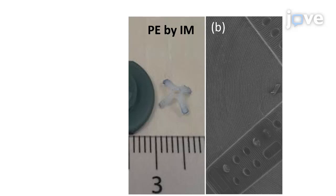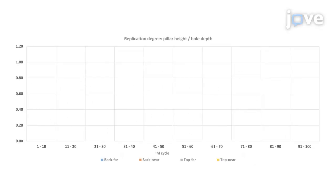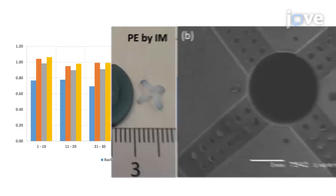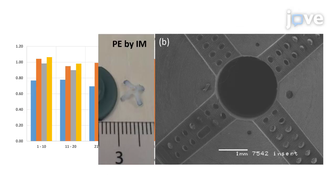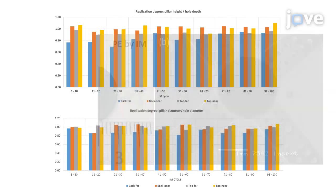This is a scanning electron micrograph image of the insert surface fabricated by additive manufacturing. For comparison, here is an SEM image of the polyethylene part produced by injection molding. The nominal dimensions of the holes on the insert are 200 micrometers in diameter and 200 micrometers in depth. This is a comparison of the pillar height divided by the depth of the hole, referred to as the pillar height replication degree. The batches are in groups of 10 in the order produced in the run of 100 produced parts, with values from one randomly chosen sample from each group. Different colored bars refer to different positions on the insert. Here is an analogous plot for the pillar diameter replication degree, the pillar diameter divided by the hole diameter.